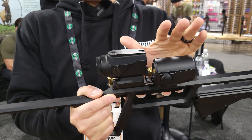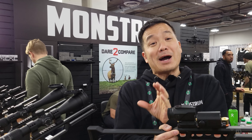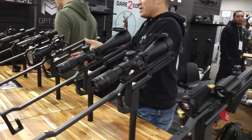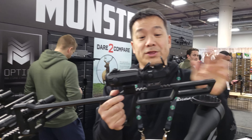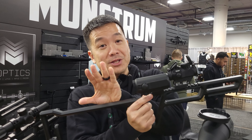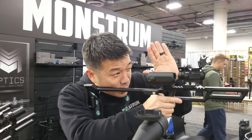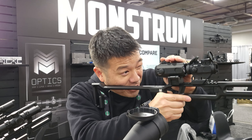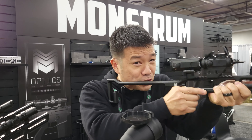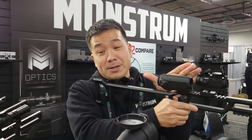So the reason we designed this — traditional magnifiers typically mount with red dots. So typically you'll see something like this setup with a red dot. The thing about red dots is they have unlimited eye relief. So you can set your cheek weld up and then use the red dot without or with the magnifier, and you don't have to remove your cheek from the rifle or adjust your head position.